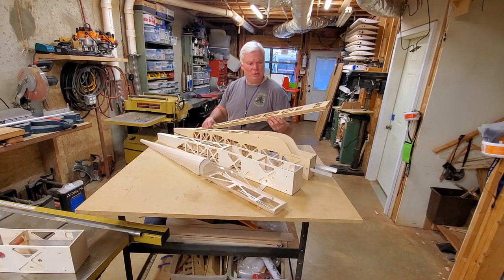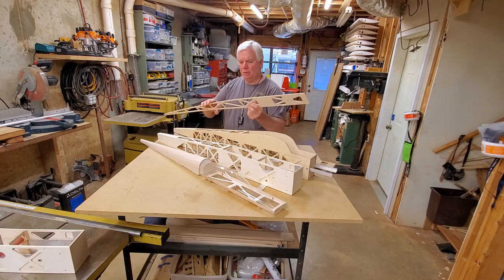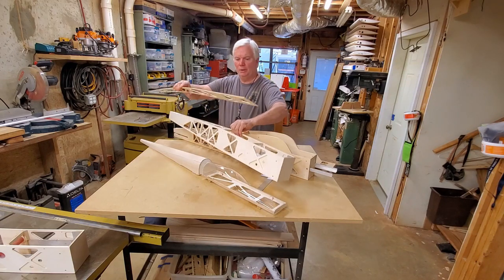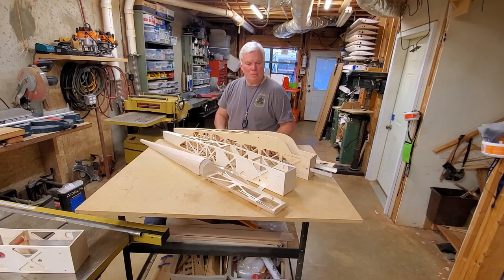We don't have CNC machines, we don't have laser cutters, but it is very easy to build templates like this to produce parts. This happens to be a bottom for this plane here. Super easy for us to make those in a shop and it provides a lower cost, a lot simpler way to produce these parts, and it seems to work out very well.